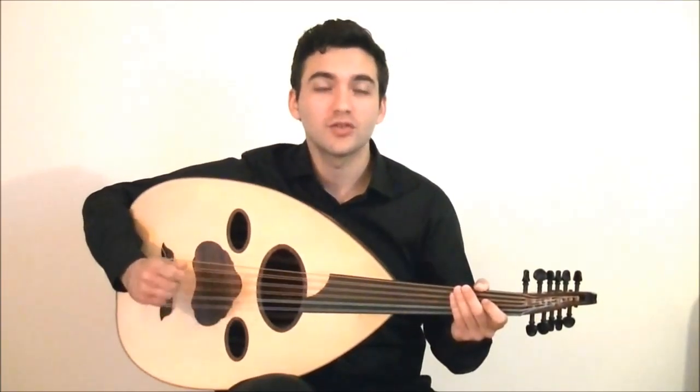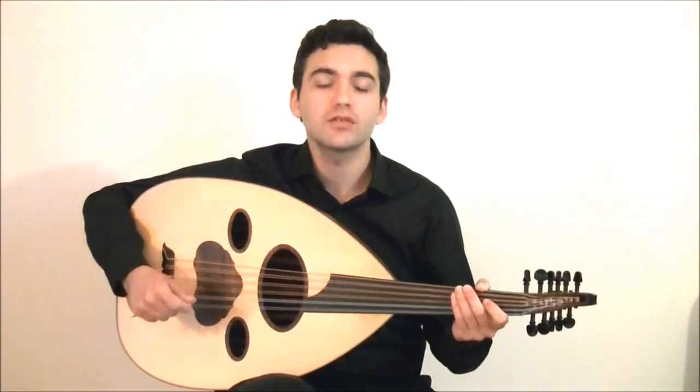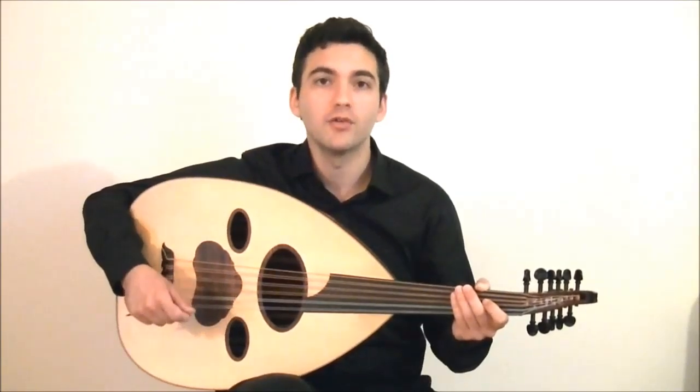Listen once again to this short example from Atatsim and Makam Bayati. You'll learn how to play it so that you can learn one of the most common combinations of hammer-ons and pull-offs.